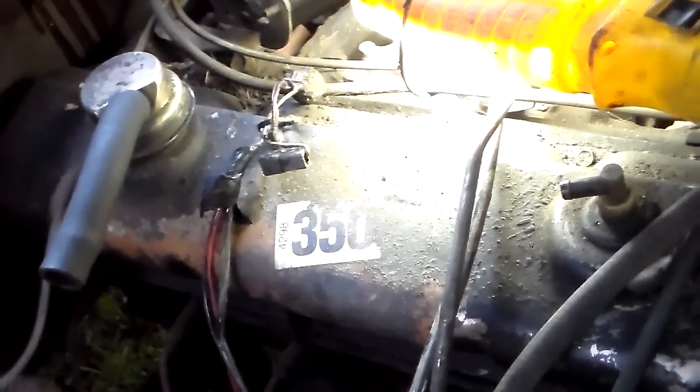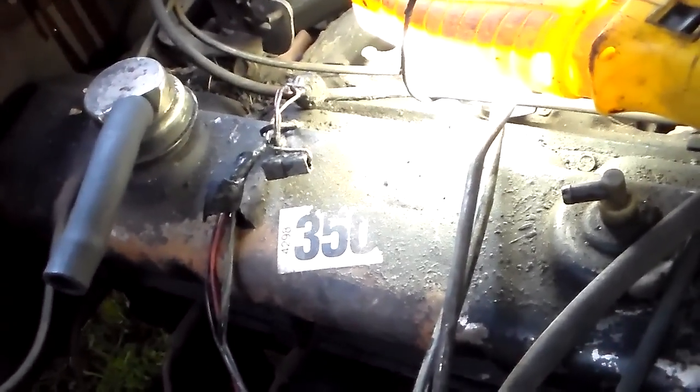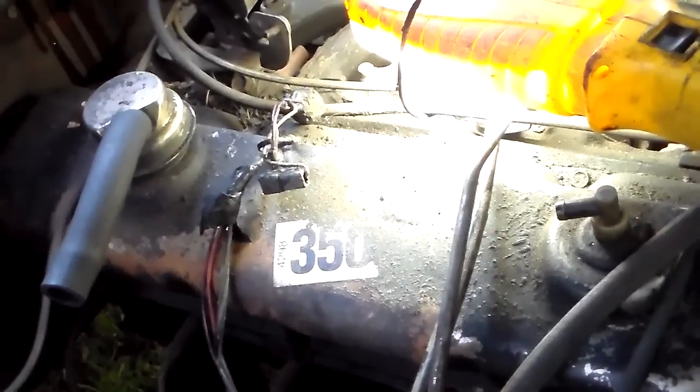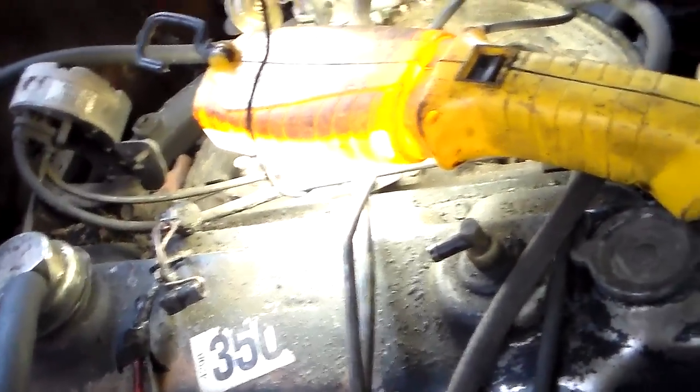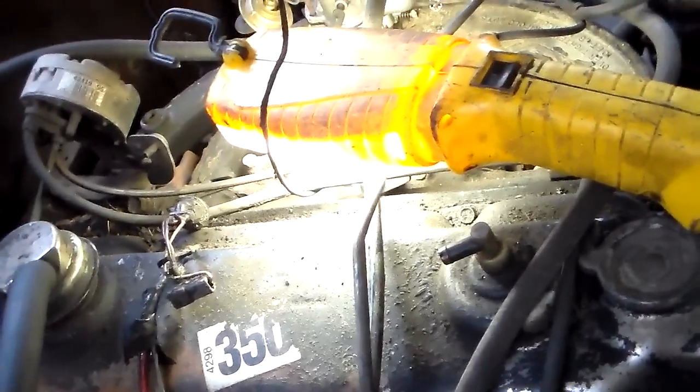They use oil pressure — it's like a GM thing. They use an oil pressure switch to tell the choke to not run, so the choke doesn't run and warm up while the key is just on but the engine ain't running. That's why it's like that. So we'll keep that — that's a good idea, we'll be using that. That's what that's for. We don't have to do anything with that unless you just want to remove the choke wiring.